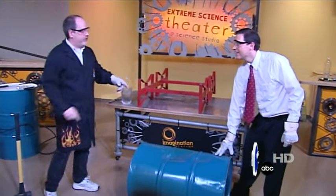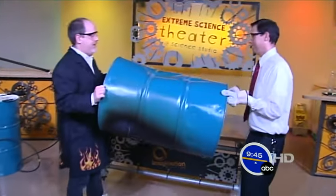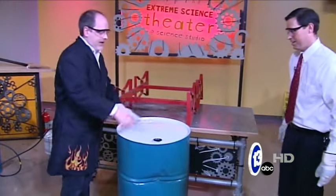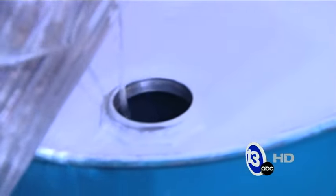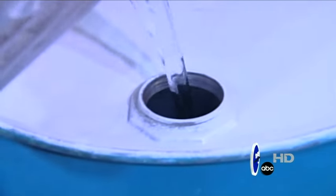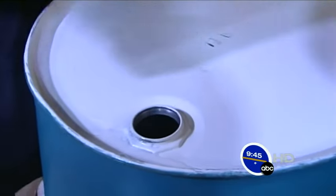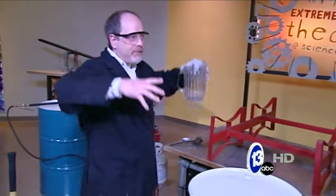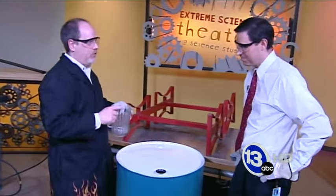So instead, we're going to use air pressure to crush this drum. I'm going to flip this up and stick it on its end. What we're going to do first is add some water inside — about six cups of water. The water is going to create water vapor inside that we're going to heat up. Water vapor and air when warmed up occupy a little bit more space. Our goal is to trap that expanded air and water vapor inside, seal this up, and then cool it down.